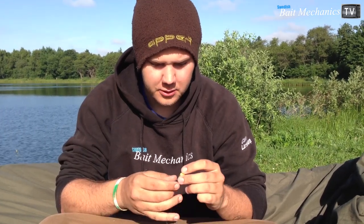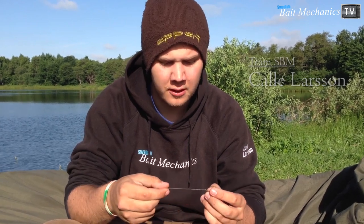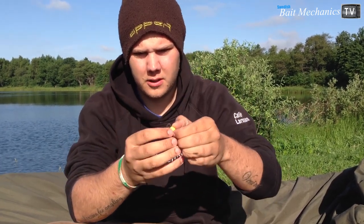I was thinking about talking about my rigs. I'm usually using fake corn on the hook, or pop-offs — fluoro pop-offs. But the problem right now is the crayfish in this lake; it's a massive problem. We have half an hour and then the bait is gone. Normally they also take the corn, but it stays on longer. I'm using a stiff rig with just the soft part just before the hook.